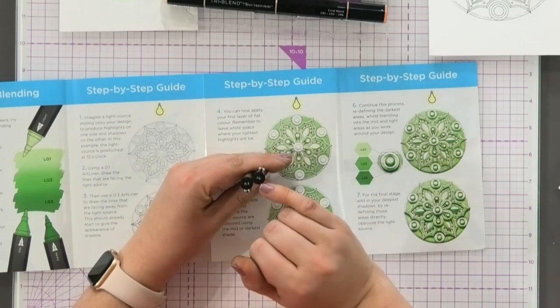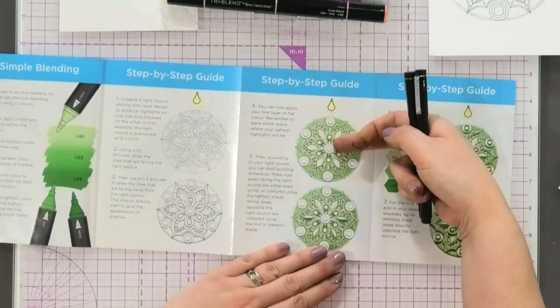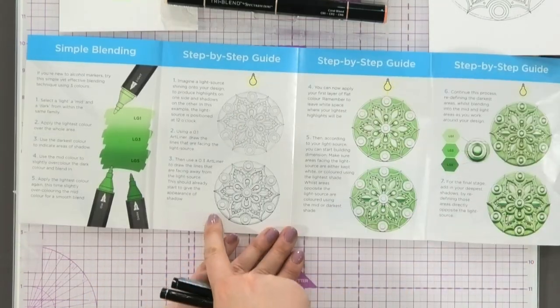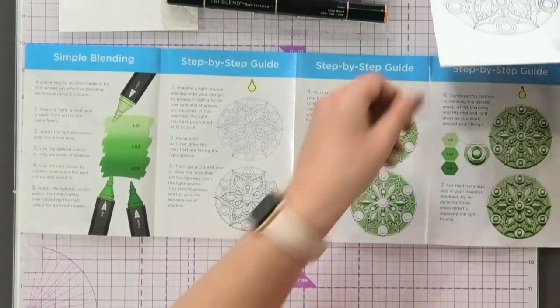In here you've got a 0.1mm and a 0.3mm. He talks about selecting your light source, and then according to that — as you can see in this set here — you're going to emphasise some of your lines. Let me just show you exactly what that means.